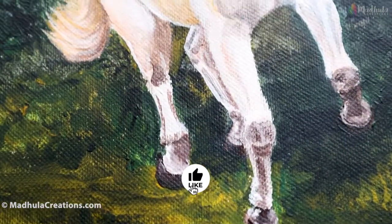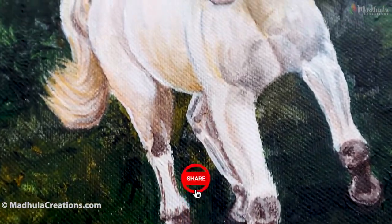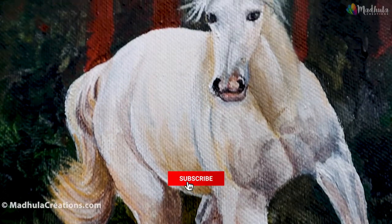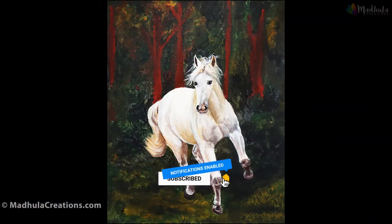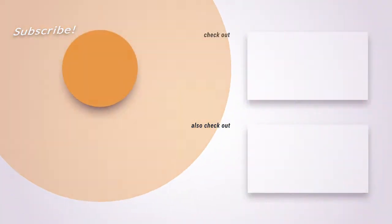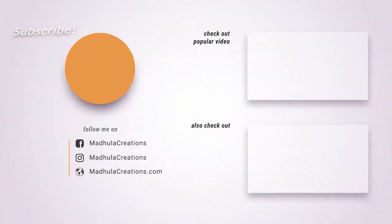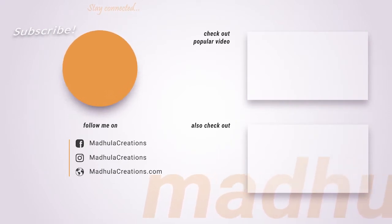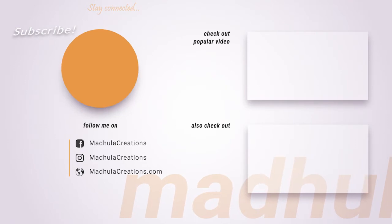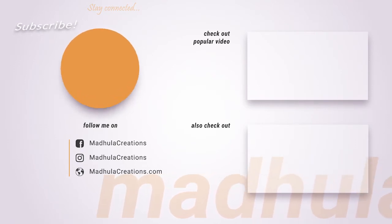Here is the finished piece of the running horse painting. If you enjoyed this video, click the like button. If you have any questions, post them in the comment section below and I will be happy to answer. If you want to paint a close-up of a horse, here is a painting I did — click here to watch it. Thank you for watching. Happy painting and bye from Modula!